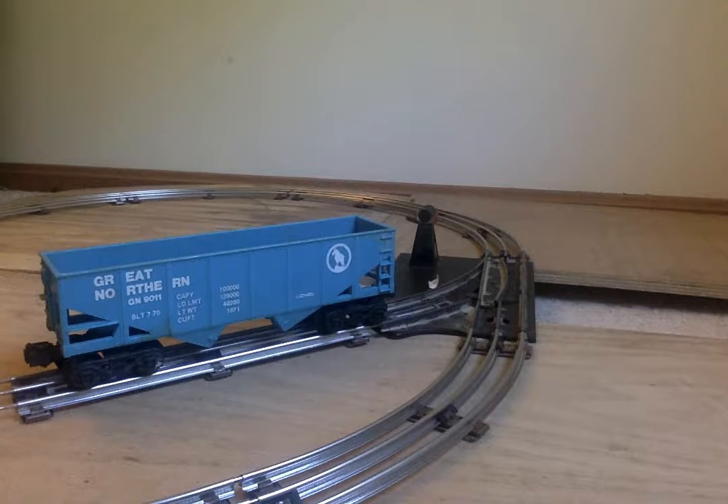Right now I only have two for my Lionel layout — well, not just Lionel layout, just O-scale stuff in general. So this just does the job.